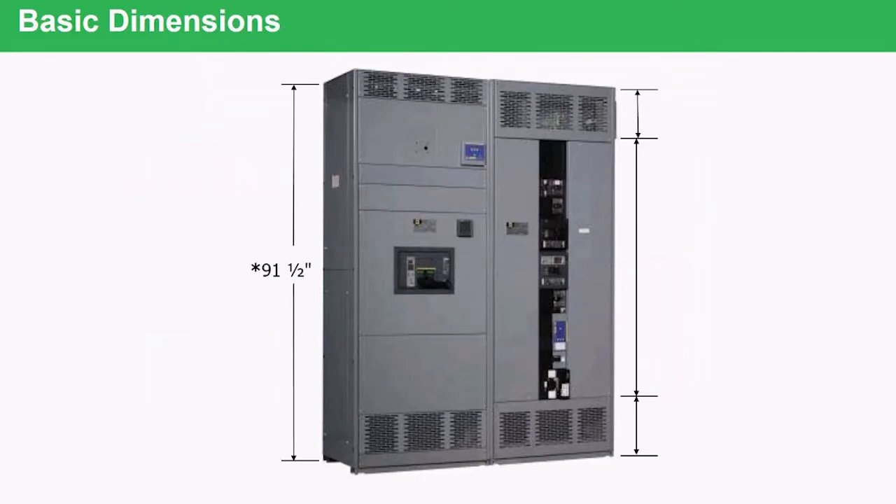As far as dimensions, all standard switchboards will be 91 and a half inches tall. That 91 and a half inches includes an inch and a half base channel. This base channel gives the device rigidity, stability, and it also allows for moving it around on the concrete floor and for leveling it to meet an uneven concrete floor surface.